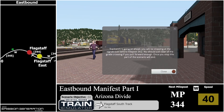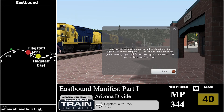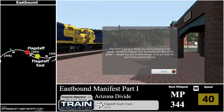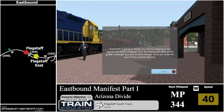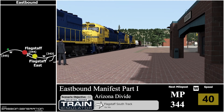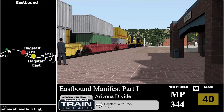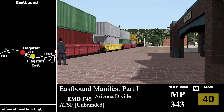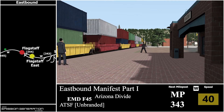Communication reads: track work is going on ahead. You'll be stopping at the signals just before milepost 342 — you should just clear the grade crossing if you pull forward enough. Once you stop, this part of the scenario will end. There's an AI train ASD40-2 and milepost 344. Next one will be milepost 343.